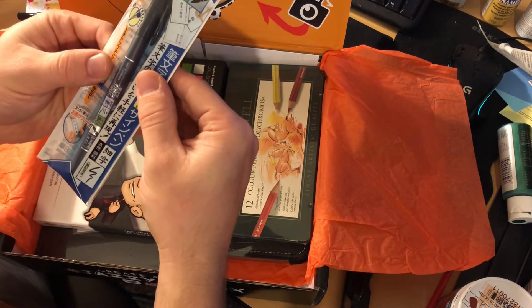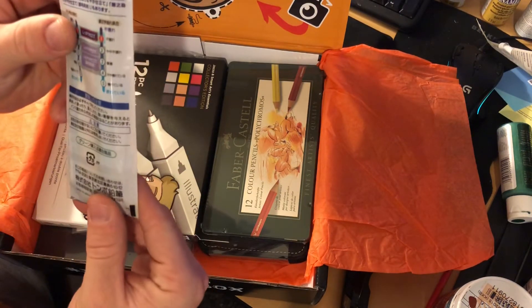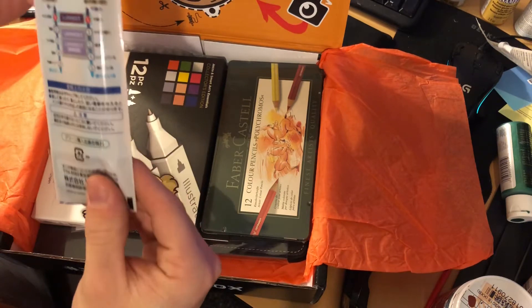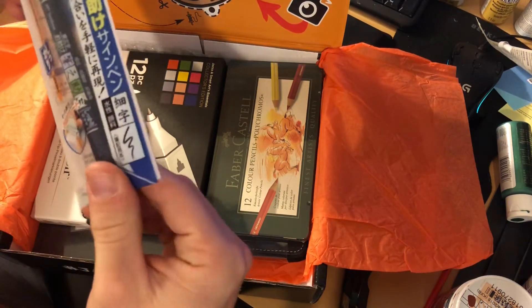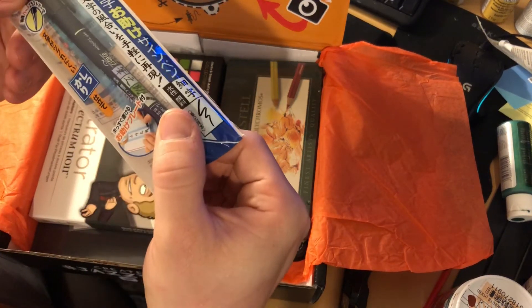I'm gonna guess this is made somewhere overseas — perhaps Japan or Korea. A calligraphy pen, very very cool. Yep, says right there: made in Japan. Just like all the Japanese writing on it — I have no idea what it says, but that's pretty cool. It's a calligraphy pen, can't wait to use that.